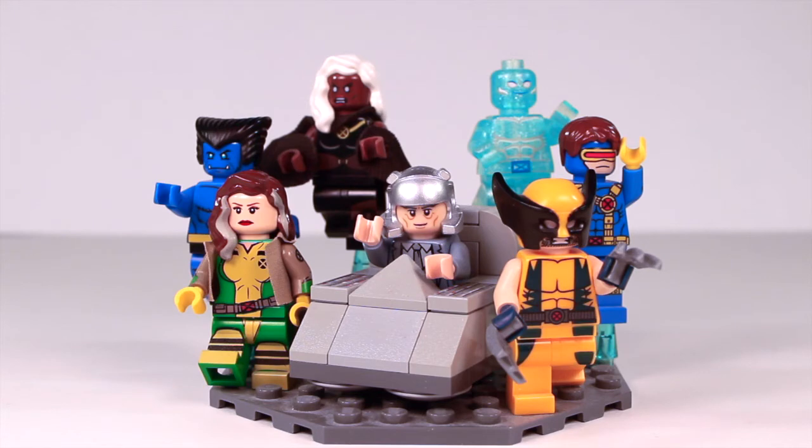Moving down right beneath Storm is Beast. Beast is also an Eclipse Graphics Custom, and I bought him the same day I bought Cyclops. Beast is a digital figure, and if I'm not mistaken, you can still go on the Eclipse Graphics website and buy this Beast for yourself — it's digitally printed and it's a really nice figure. Like Storm and Iceman, Beast is also probably my favorite X-Men. I absolutely love Beast, and I love Kelsey Grammer as Beast in X-Men 3.